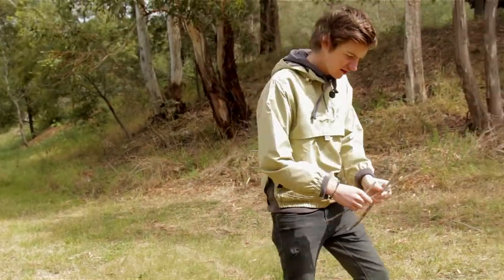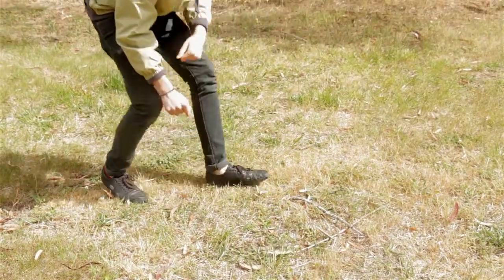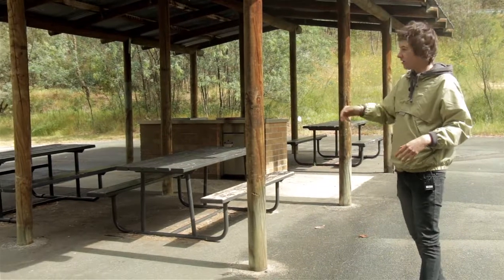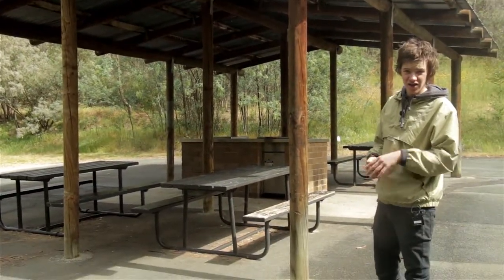I've got some sticks here now. I'm just going to start building my shelter. Beautiful. There you go — that's my shelter completed. It's not much, but it should keep me dry through the night.